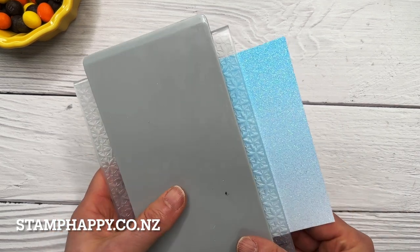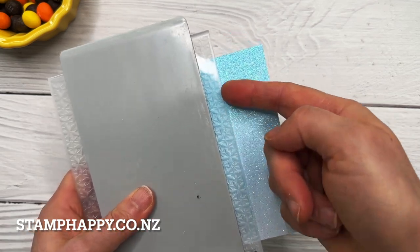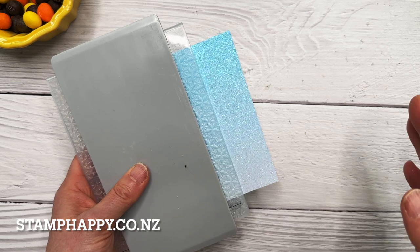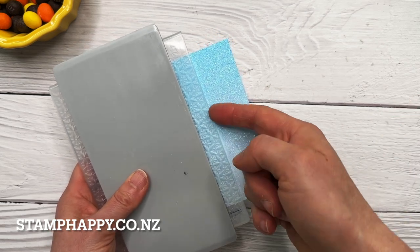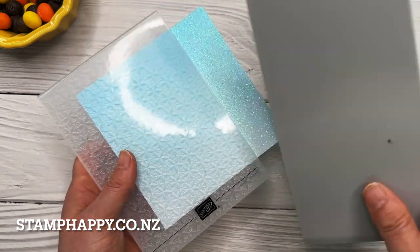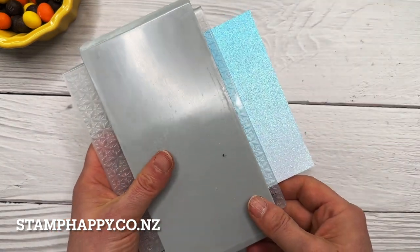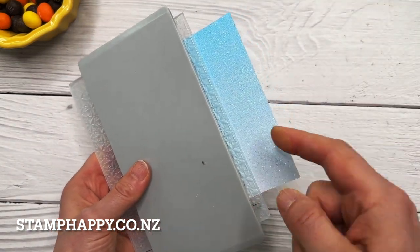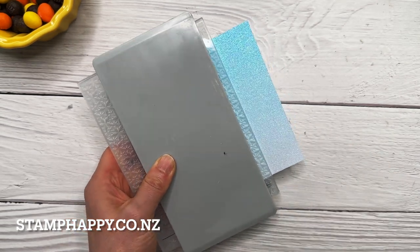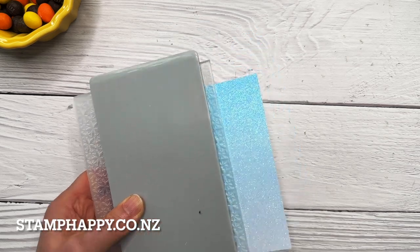I have found that what often gives you that hard line in between your various embossing sections is actually the edge or the bottom of the folder. So if you put it through the machine in a way where you're not putting any pressure on that edge of the folder, then you won't get that hard line.